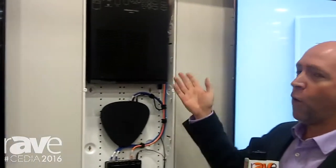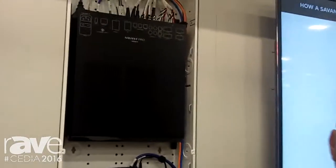Hi, we're here in the Savant booth at CEDIA 2016 and I wanted to show you the Savant Pro Audio 4. It's our newest box in our Pro Audio line.